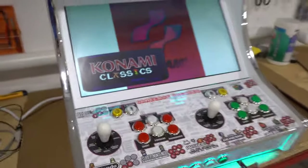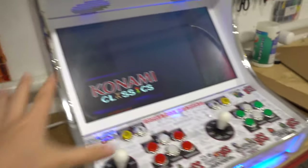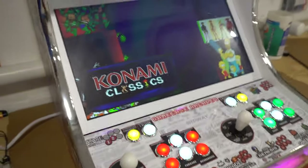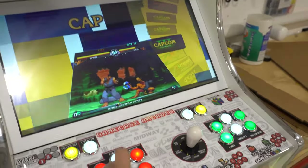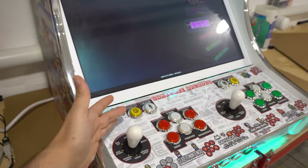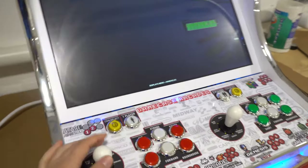Right now it does boot up into a track mode. If you don't touch the cabinet for 45 seconds, it goes into this nice track mode displaying all the games and systems within it. If you want to wake it up, you hit a button or a joystick and you can go through it. This is a very graphic-intensive front end, so you will experience a little bit of delay — it only happens here because there are a lot of videos and pictures going on.